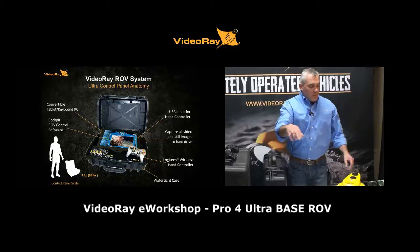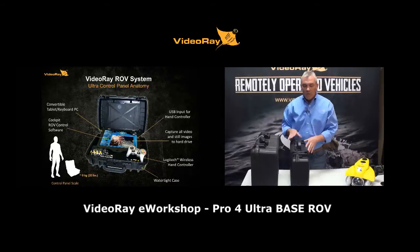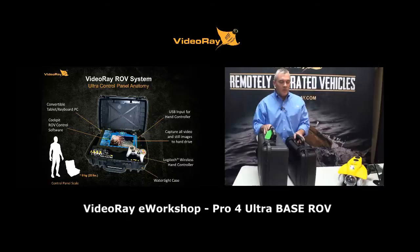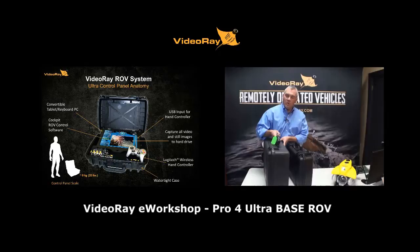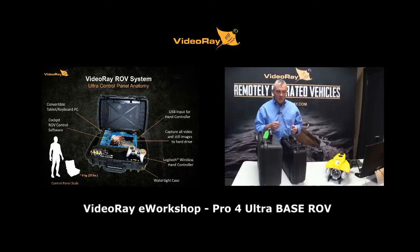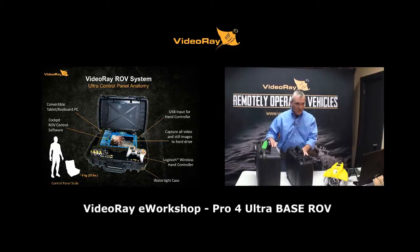Connecting to the tether is the control panel. I have the ultra panel on the table next to our standard Pro 4 control panel for comparison. There's a significant difference in size and a drastic difference in weight. The Pro 4 standard control panel weighs about 35 to 40 pounds — we affectionately call it the arm lengthener. With the ultra panel, we shed about 40% of that weight, bringing it to around 9 kilos, or about 20 pounds.